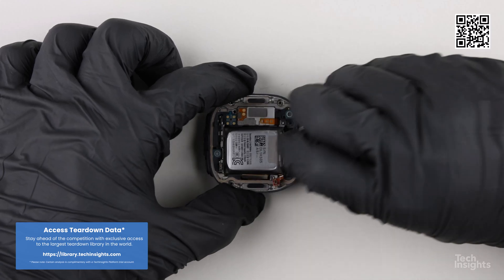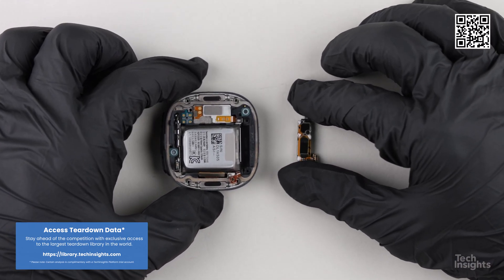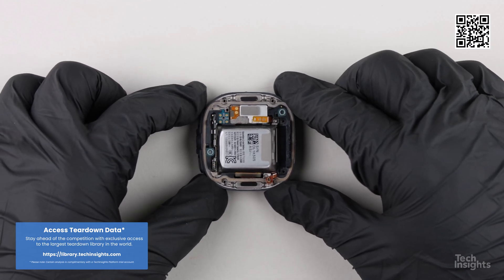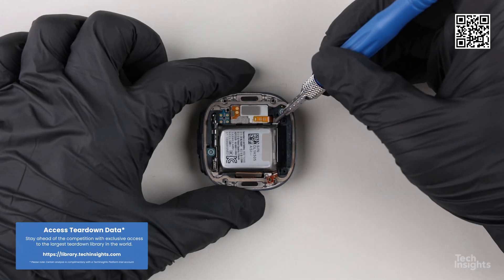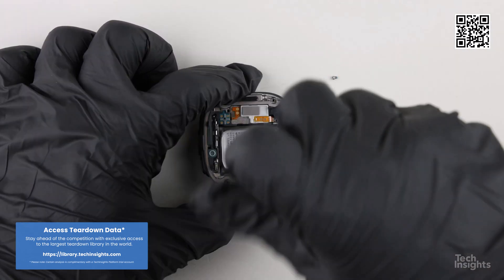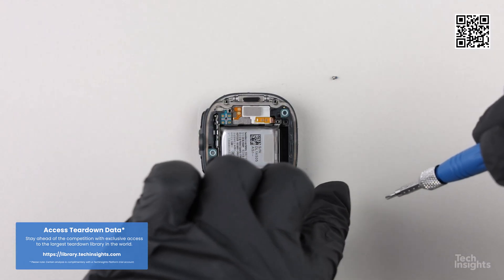According to the latest Tech Insights tracker value share global smartwatch report, smartwatch shipments and revenues were down in the first quarter of 2024. But Apple still held over 60% of the smartwatch revenues, just as it has for four of the five last quarters.